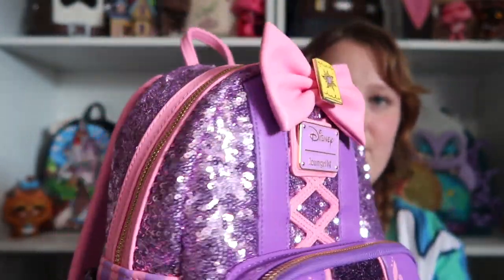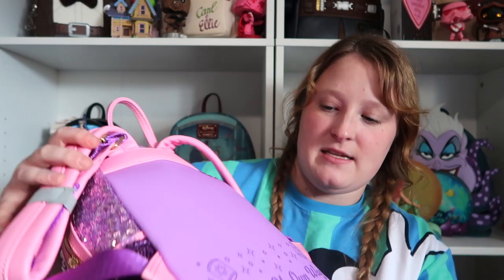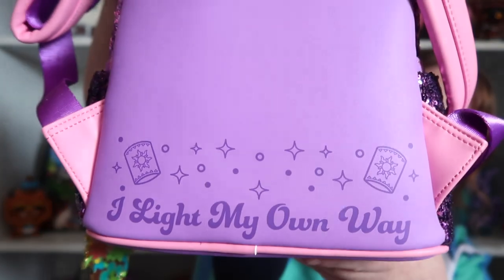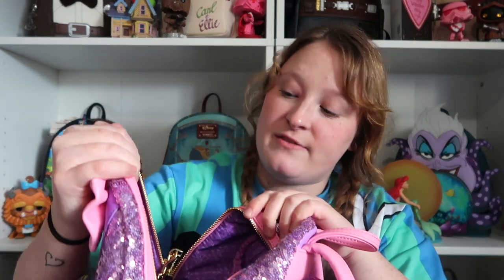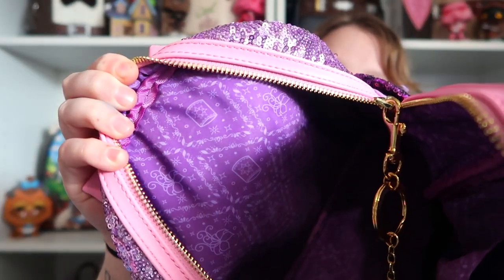This one is gold hardware. The straps are pink, but the back is purple, and it says 'I light my own way.' It has lanterns. And then for the inside, you have this lining — it has the magic flower and then lanterns. I've worn this so many times. I love this bag. I think it's so beautiful. And you do have that pocket on the inside.